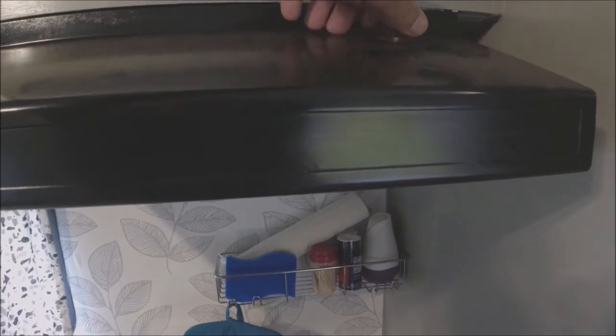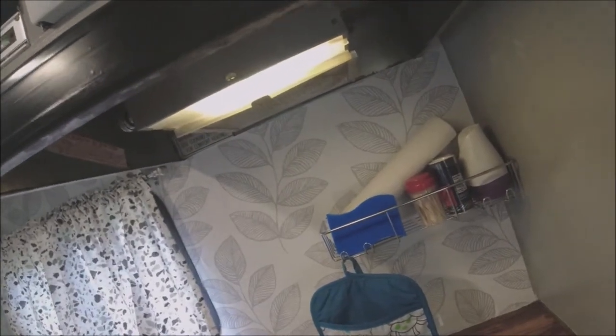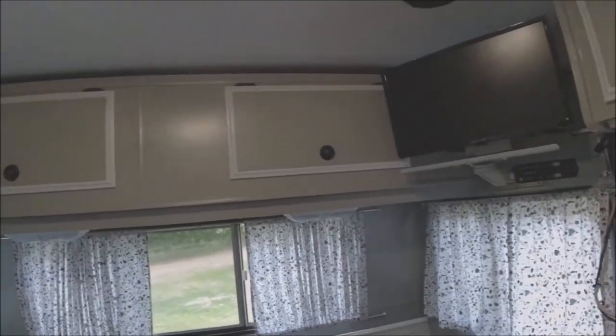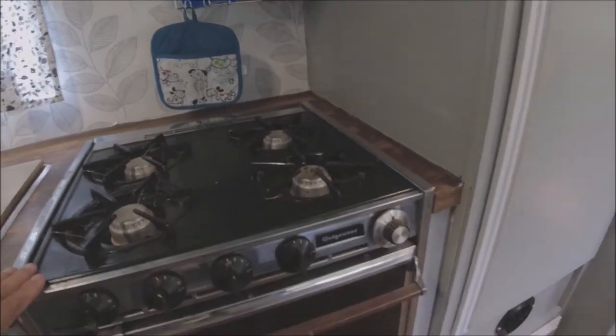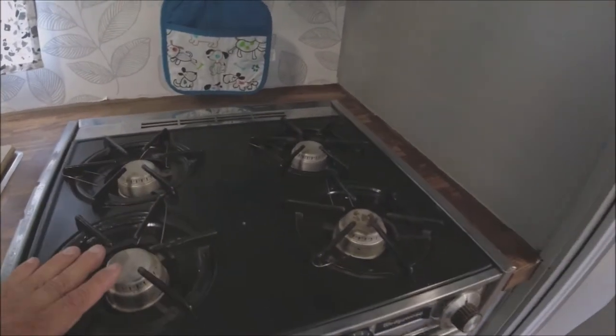This is the vent line. I put all LED bulbs in it — everything throughout has LED lighting now. All the fixtures throughout are all LED lighting, so I did upgrade that.